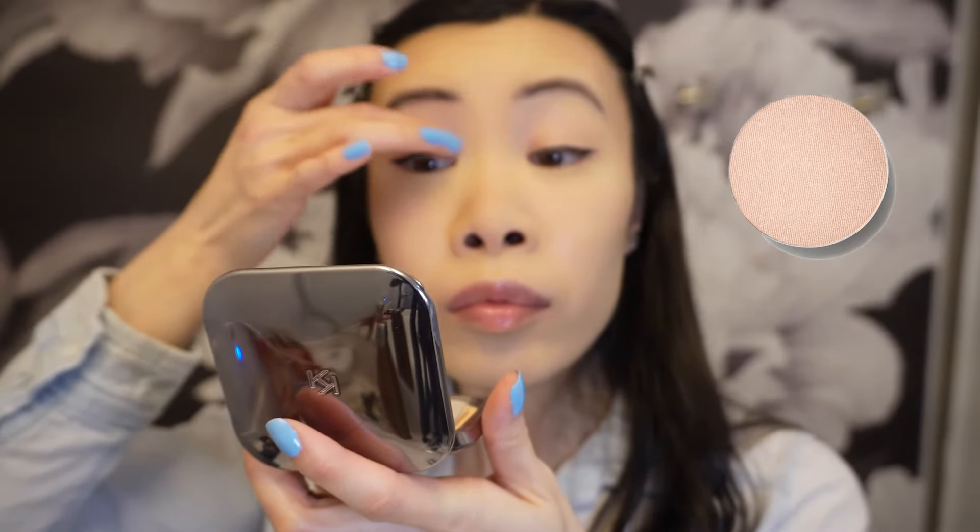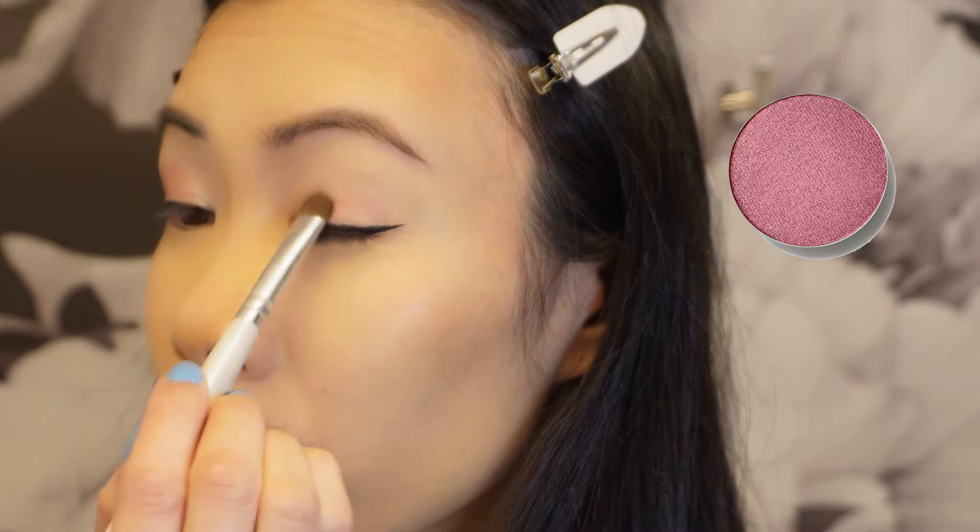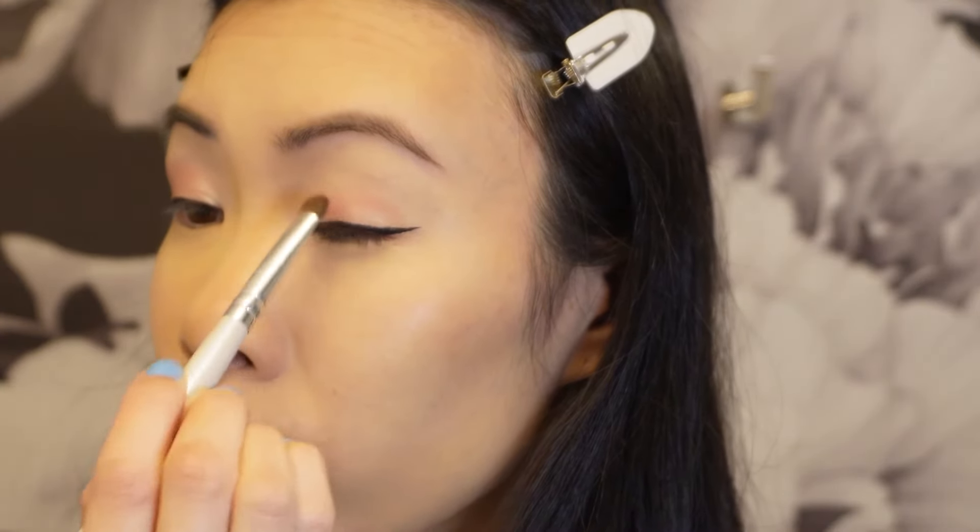For eyeshadows I am using MAC Cosmetics eyeshadows. For the base I am using Nylon. Then I'm going in with some pink on my eye using the shade Libra, focusing it on the center of my eyes.